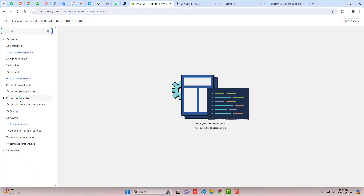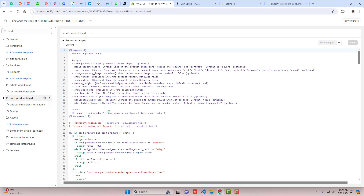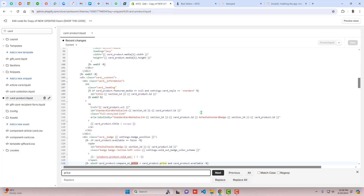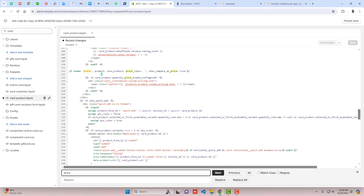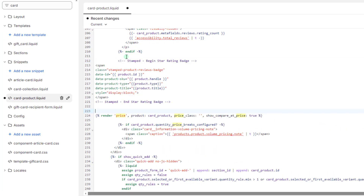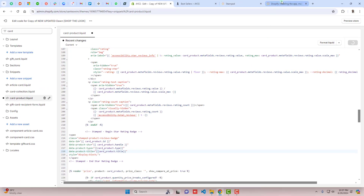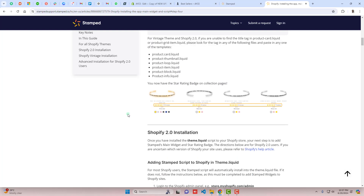Search for card-product or product-card and click on it. Search for 'price' — it will be highlighted — and just above it, paste the copied code. You'll need to make a minor change: the variable is named card_product, not product. Replace 'product' with 'card_product' in all the relevant lines, then click Save.